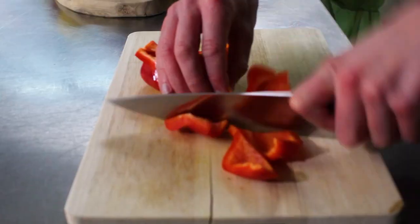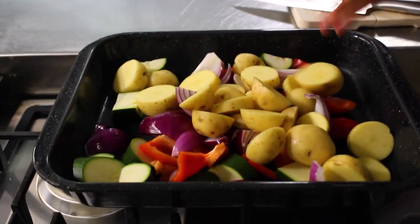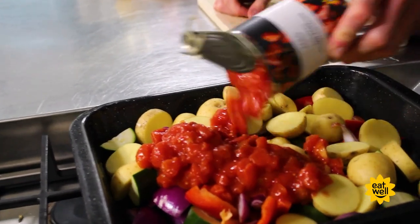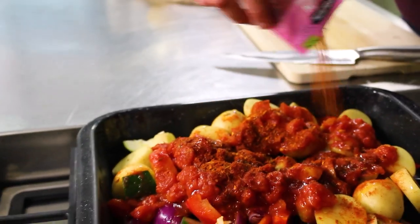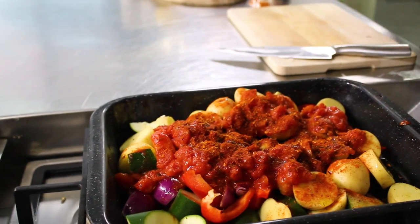First thing we need to do is just chop up the veggies — I've got a courgette, pepper, and an onion. Cut the potatoes, then we're going to go in with a good old tin of chopped tomatoes, this is part of the Eat Well range. Next we go in with our M&S Cajun seasoning, it's going to mix with the tomatoes and coat the veg, cook down and create a lovely Cajun sauce.